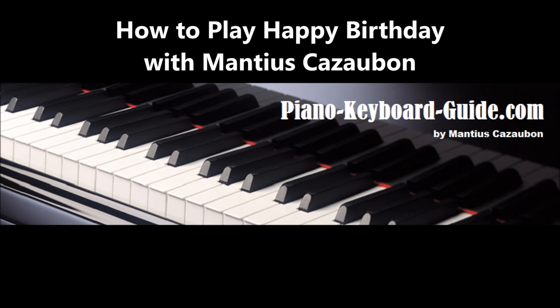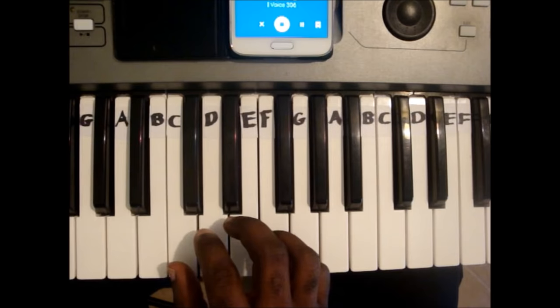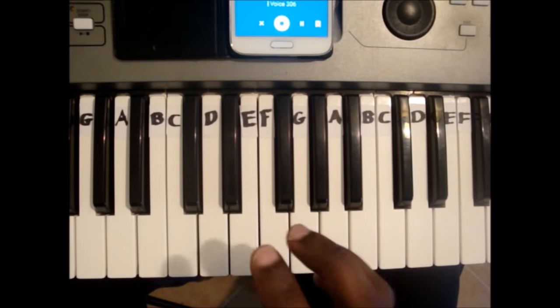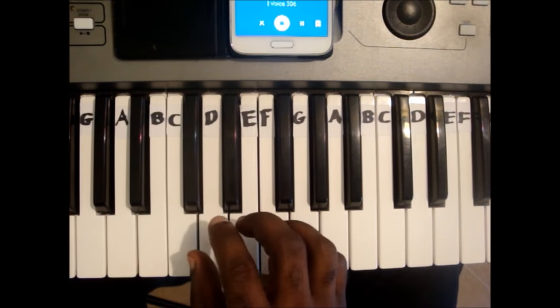PianoKeyboardGuy.com. How to play Happy Birthday on your keyboard. I will start by playing the entire song. There are four lines in this song. I will play the entire song first of all.